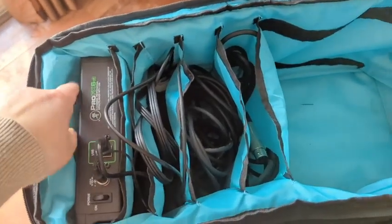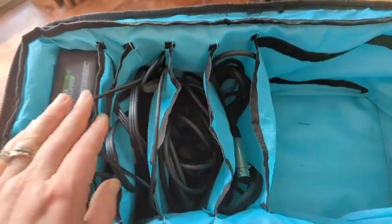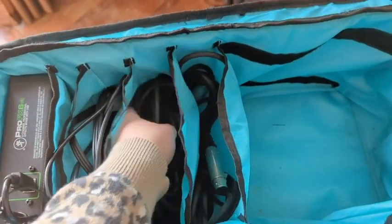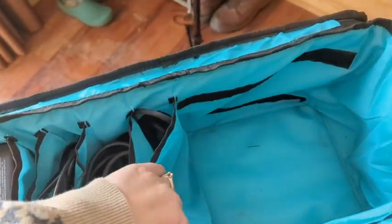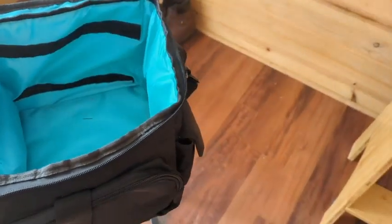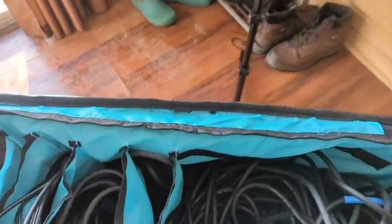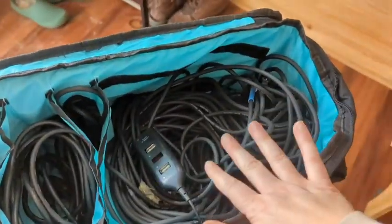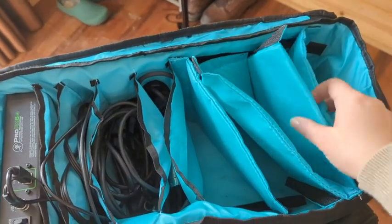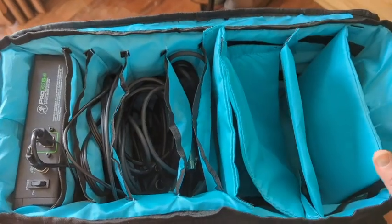So this is the inside of the bag. As you can see, you have five permanent slots for cords. Keep in mind the size so you can see how much cord can fit in each one. And then you have a big pocket over here — he has some extra long cords that he keeps here, so they take up most of that spot. It comes with four extra dividers, so you can divide this half of the bag up however you want with big pockets or smaller pockets, whatever would fit your needs the best.